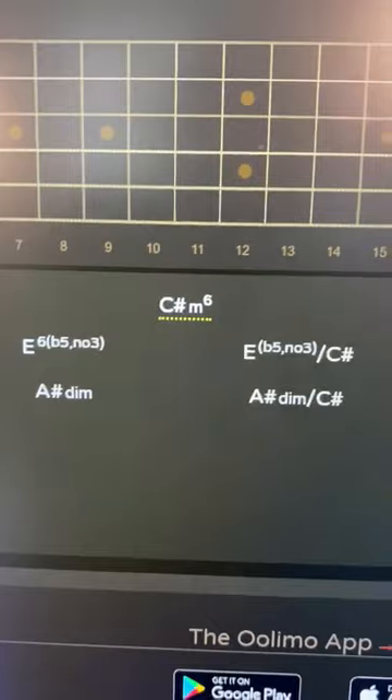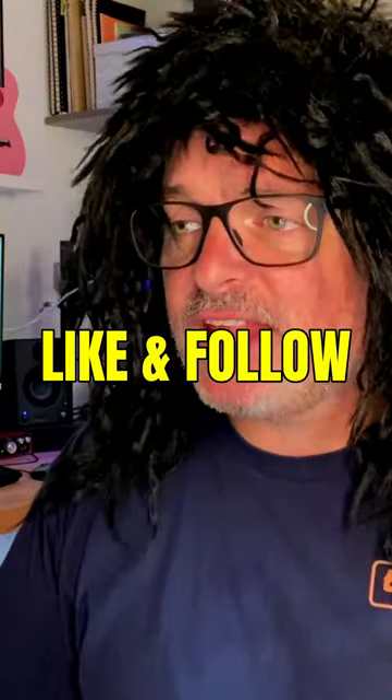My life is already changing! And it gives you different spellings of the chord — yeah, that's cool. You've just earned yourself another follower.